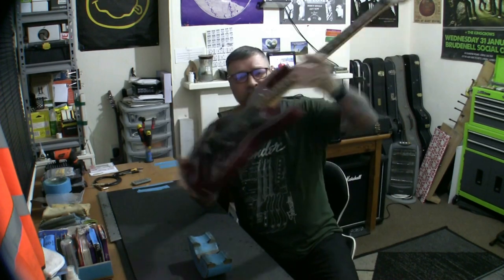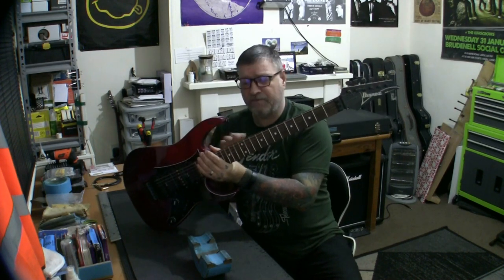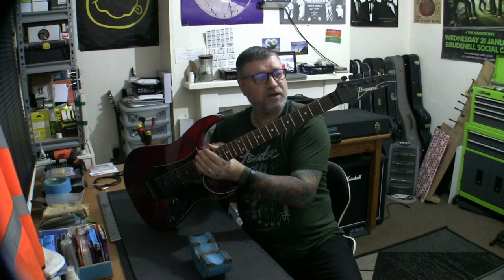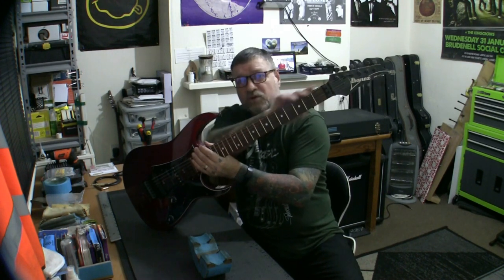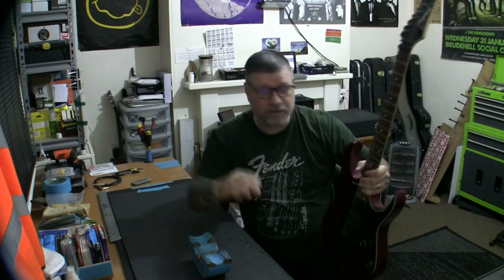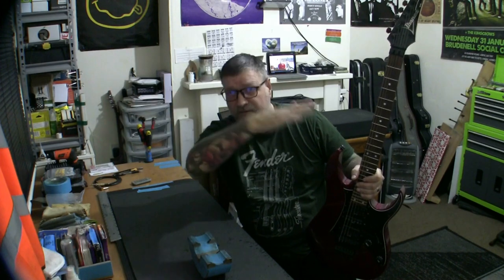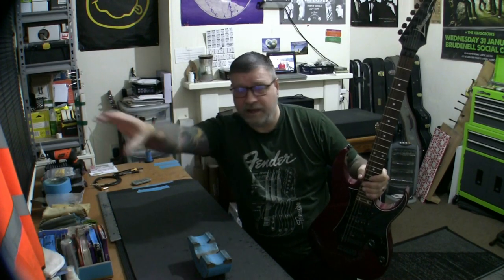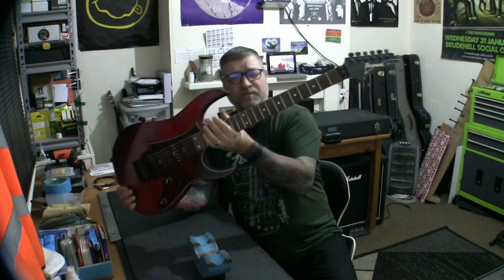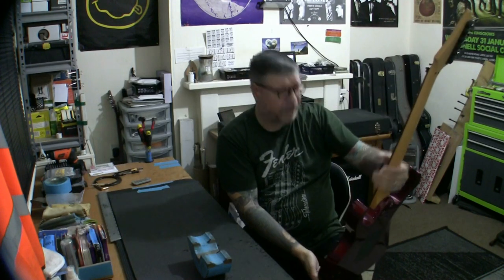I wouldn't be surprised if we found that this was a neck from an RG550, because that does happen on some early models — you get a slightly better neck. These necks were used on many Ibanez guitars of that era. One thing to note: the higher the number on an Ibanez, the better the guitar. So if you start with an RG250 and get up to a 550, your 550 is getting up there. So this is a 470 — a mid to higher range guitar.